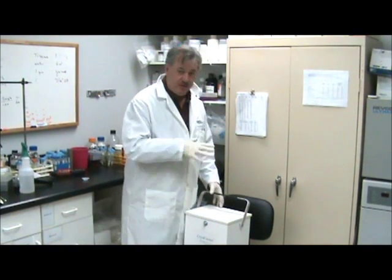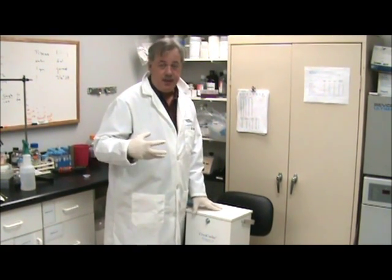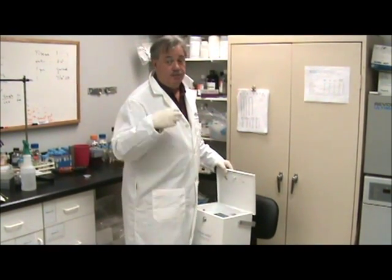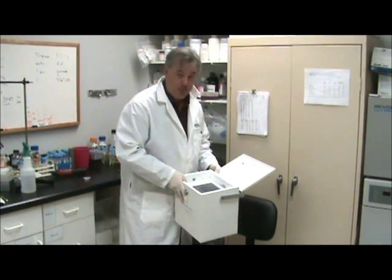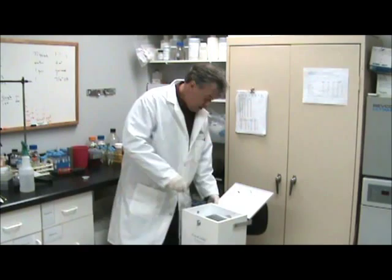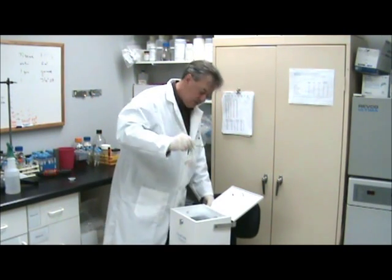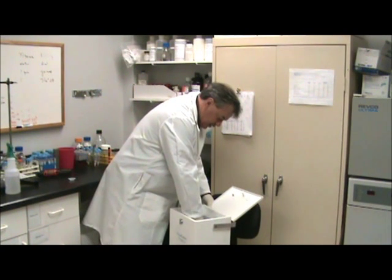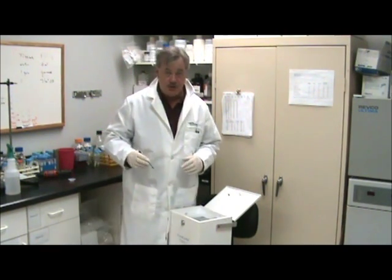We're going to be using the Cryo Grinder. This is an older version so yours might not look exactly like this. I was concerned about how cold the sample was, so I actually went to the far extreme — I removed the tray, removed the pillow. What I have now, which you probably won't be able to see, is a pool of liquid nitrogen down in the bottom. I'm using a small pestle and a mortar; these things are highly chilled and I actually have pooled liquid nitrogen in the well.